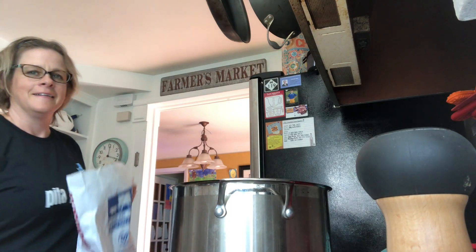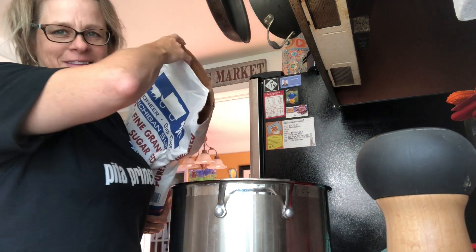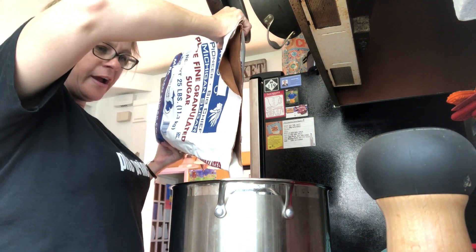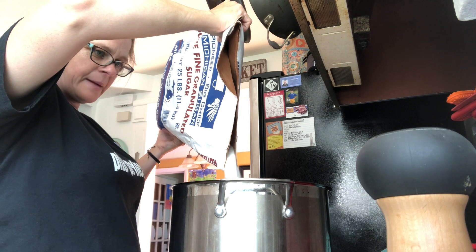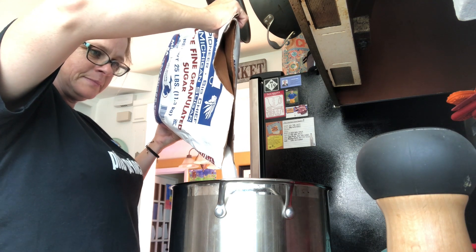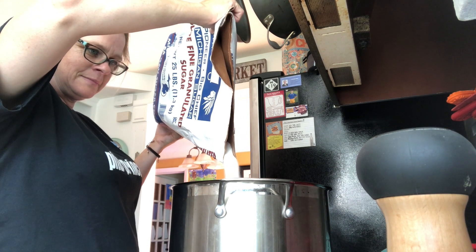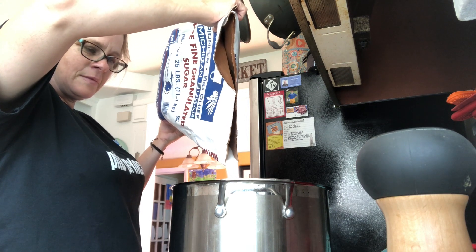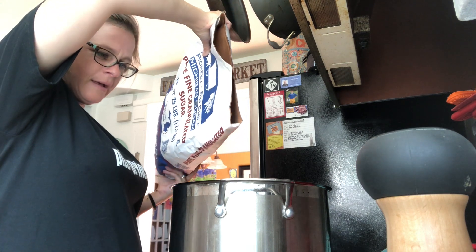It's all dissolved, so I'm gonna add the rest of my sugar. Here goes the rest of the sugar. I don't know how this is all gonna fit because it's right at the tippy tippy top.